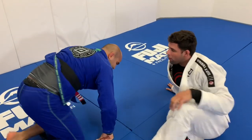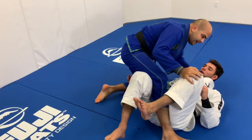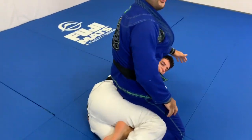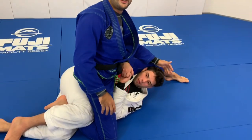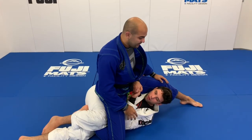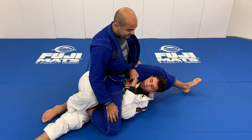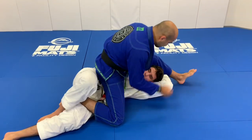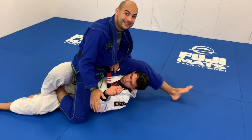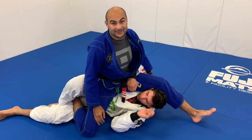Quick thing here, guys — that's very interesting, because when I'm playing deep half, I do everything to not let my opponent get here and pass the leg over. That's like my nightmare when it happens. But for Buchecha, he forces that — he wants it to happen. Pay attention: he's going to force you to pass the leg over the head, and this is going to get his hip under. He used his hand to bring the leg over. He's doing exactly the opposite of what I do, but he has an amazing technique from there.